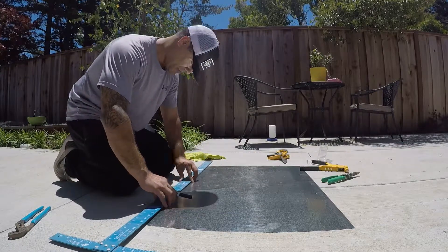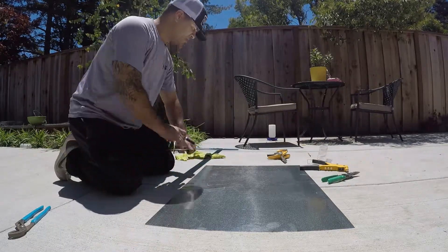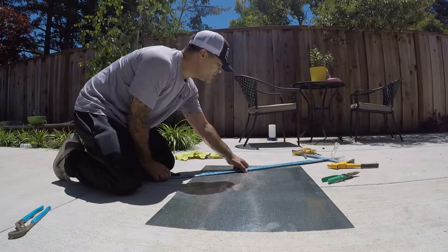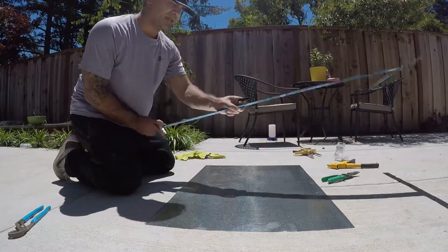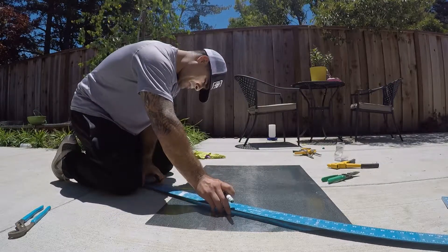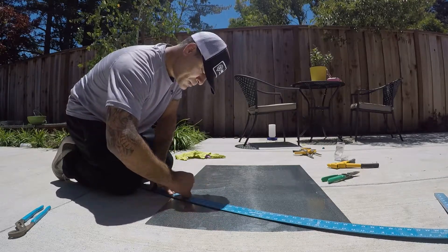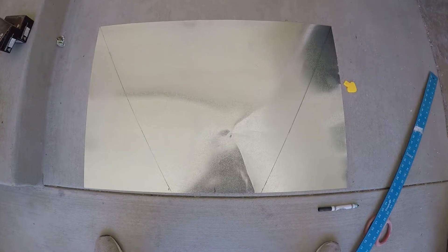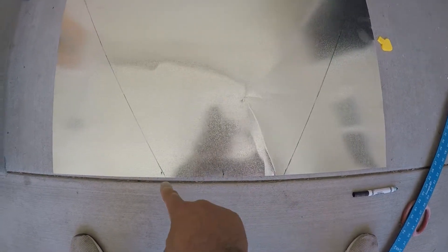Once you have that all measured out, basically what we do is draw our line from here to the corner. I'm moving into the shade so you can see my lines better. To recap: I found the center point of the sheet metal, measured out six inches to the right and six inches to the left, then drew lines all the way to the corner on both sides.